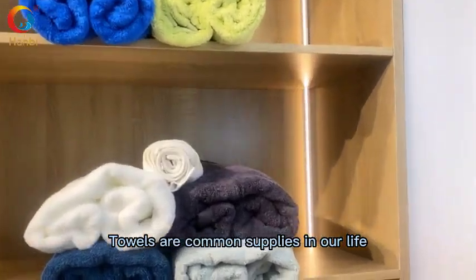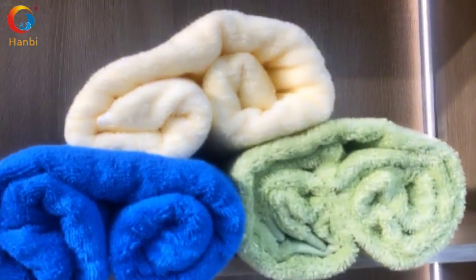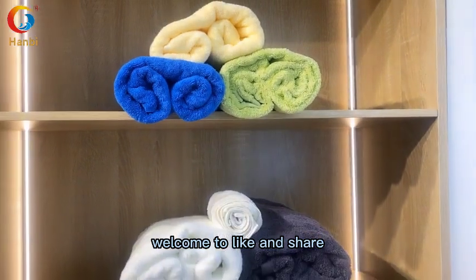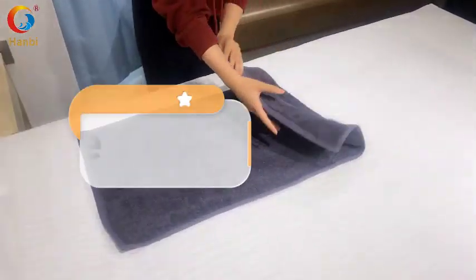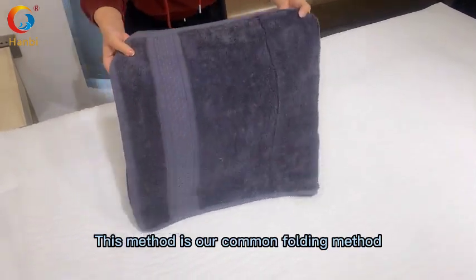Towels are common supplies in our life. Are you still worried about clutter? Three methods to teach you to organize. Welcome, like and share. Method one: the square shape method. This is our common folding method, simple and quick.